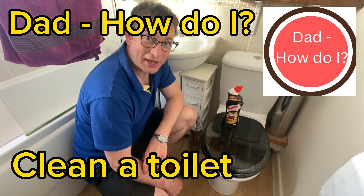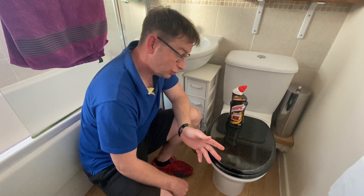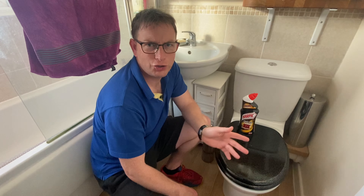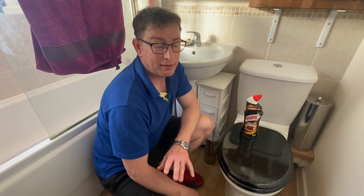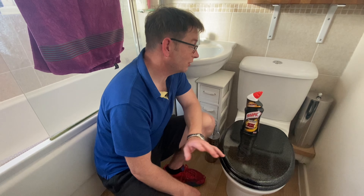Hello, it's Steve from the UK's Dad How Do I channel and we're going to do a dirty job, a chore. Something that as a child you're just going to think, I do not want to do that. But it is actually really, really easy. What we're going to do is go through how to clean the toilet.